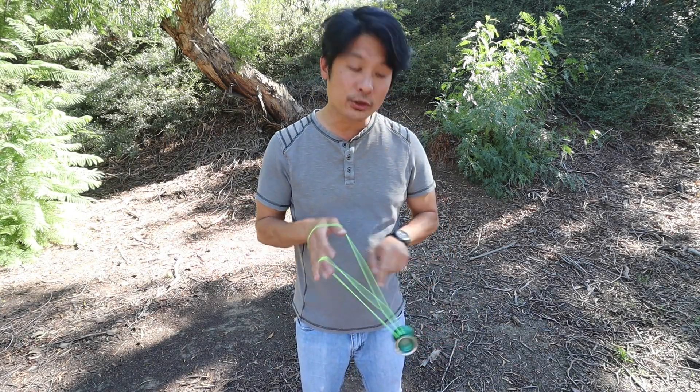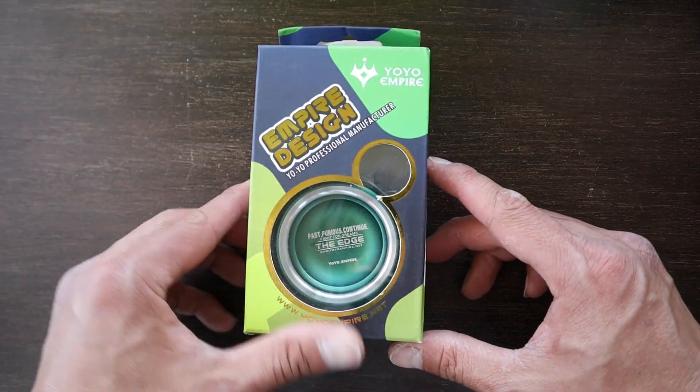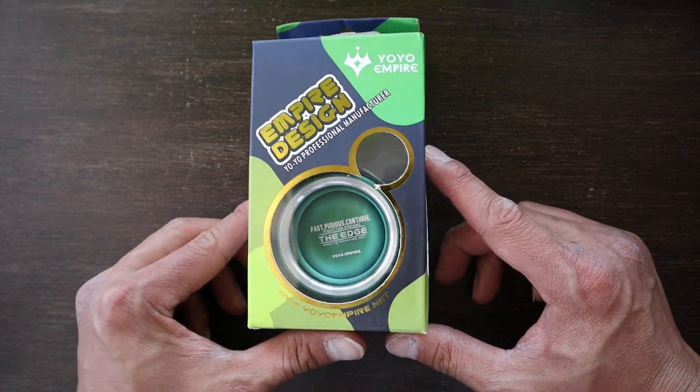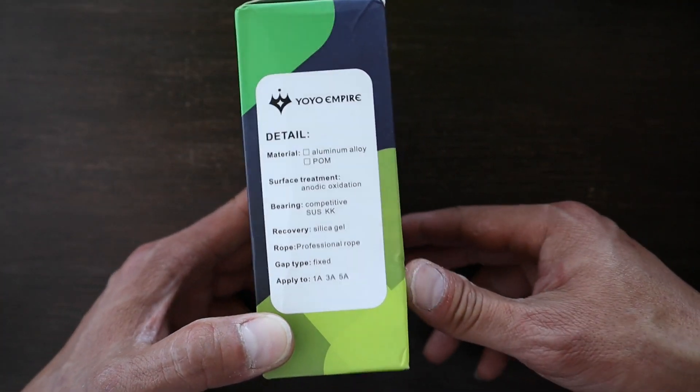Hey YouTube! Today we're going to check out the Yoyo Empire The Edge. This is the Yoyo Empire The Edge version 2. I bought this yoyo on AliExpress for around $25.